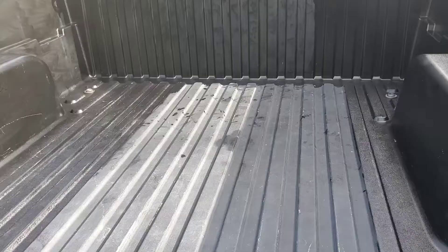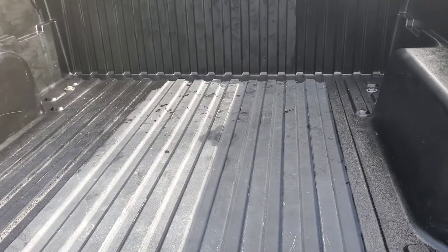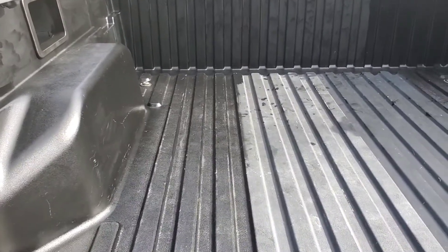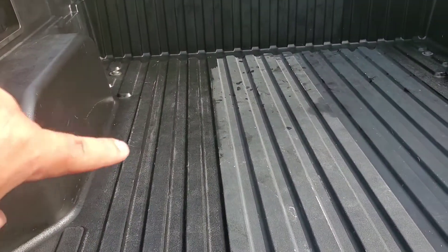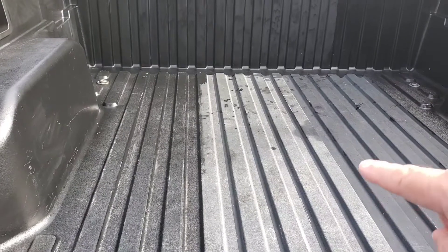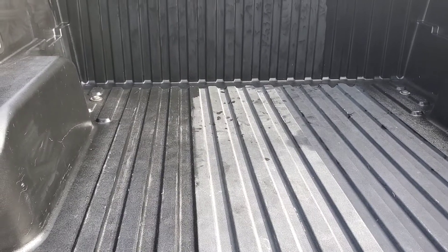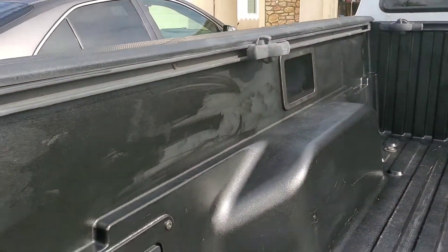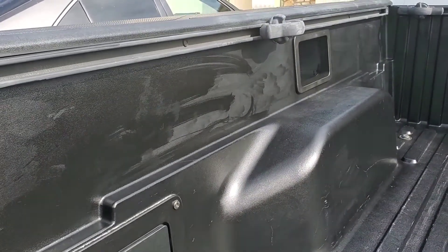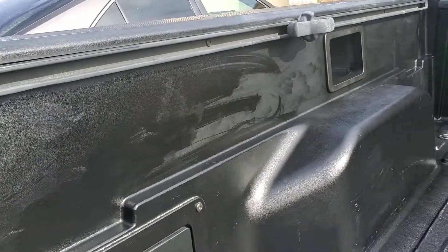I've gone through my package and I have one package left. You can totally see the difference on the bed — right down the middle, the left side has the Cerakote and the right side is still untreated. So far so good, I'm quite happy with how it's come out. You can see a little bit of the swab and wipe marks on the inside of the bed.